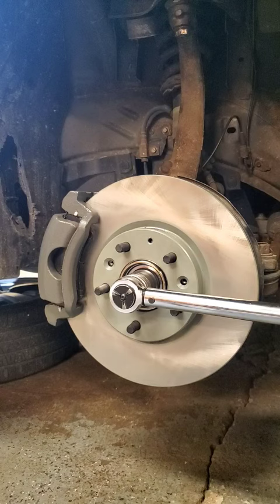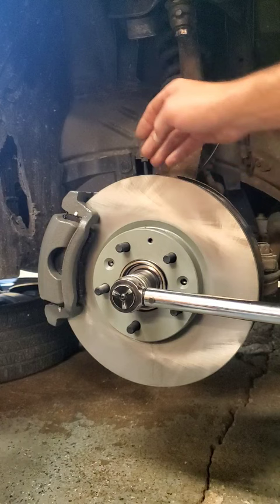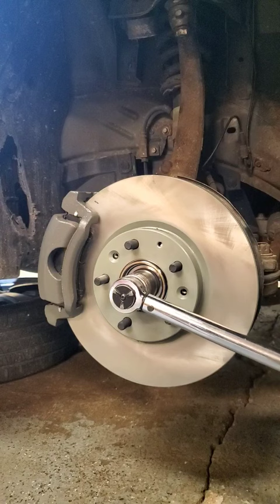Now with most vehicles, what's going to happen when you spin this — the other side is going to spin the opposite direction and it's going to lock that tool up against the caliper bracket. Done.